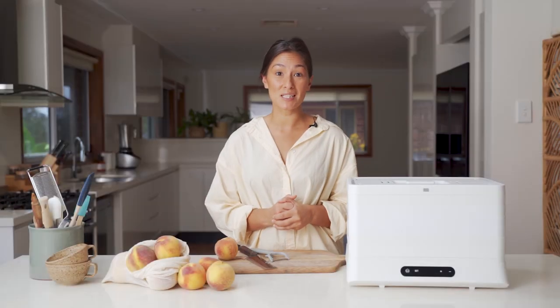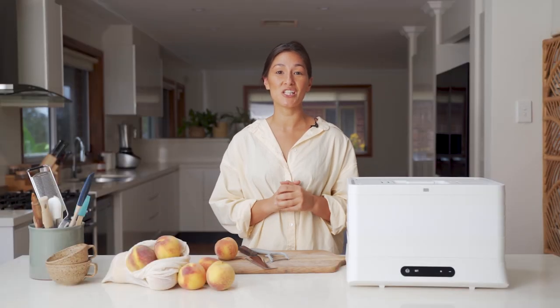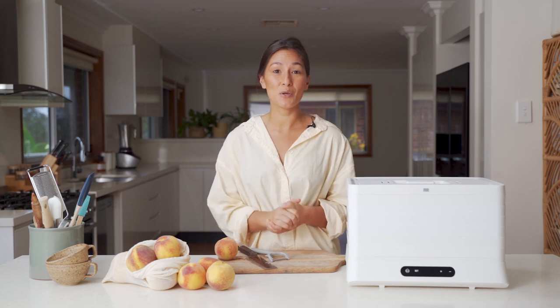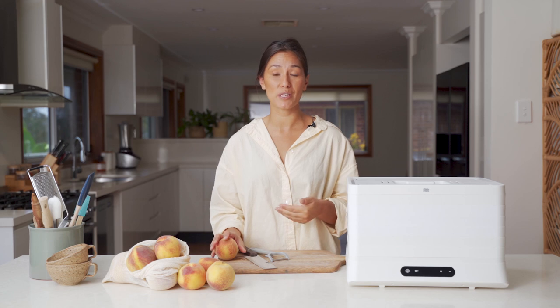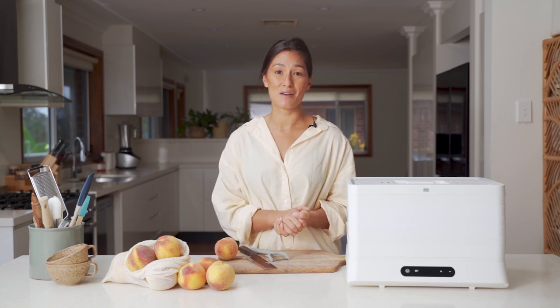We've got a great blog post that's up and ready on the website and I'll link that below for you to check out. Have a read of that before you give this one a go because there's some really good tips and tricks on how to treat different types of peaches and how to get the best out of them.